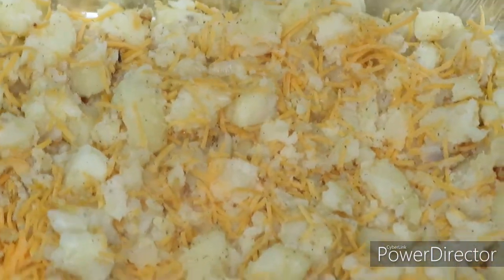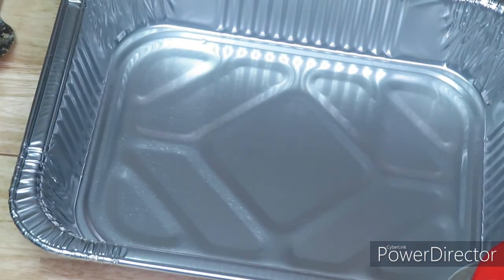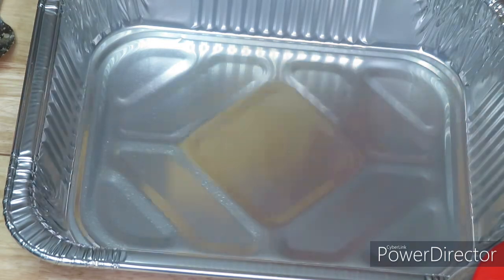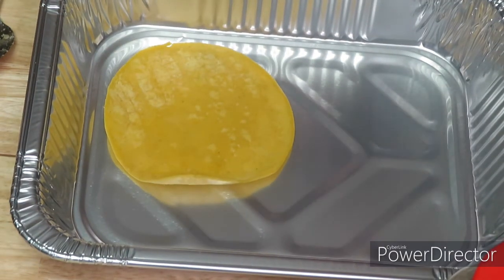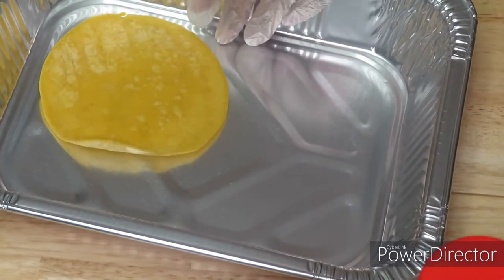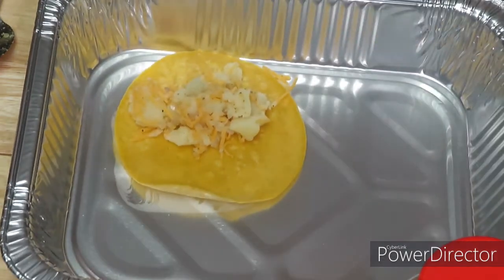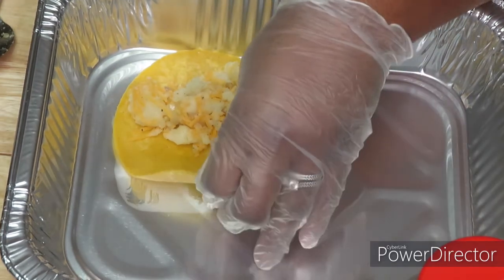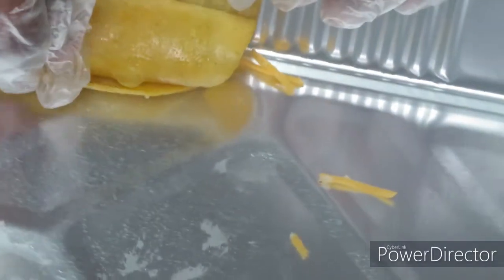This is what the filling looks like — kind of looks like eggs with cheese, but all right. Now we're going to come over to our empty pan because now we're going to stuff our enchiladas. I've got my gloves on and I'm just going to go in with my filling — put as little or as much as you like — and you're just going to do the old tuck and roll, seam side down.